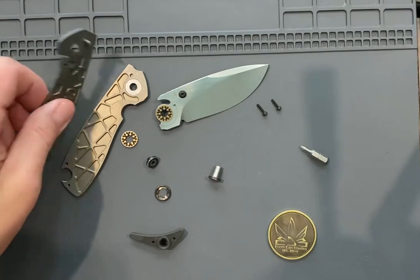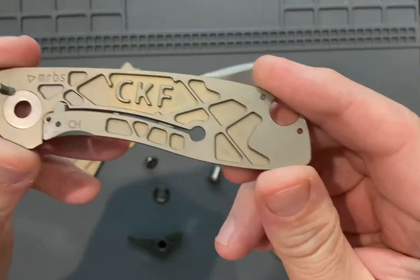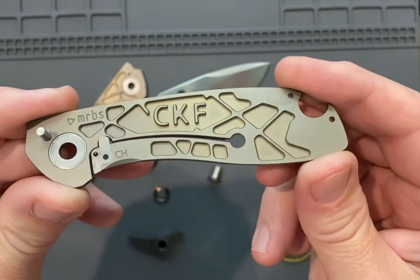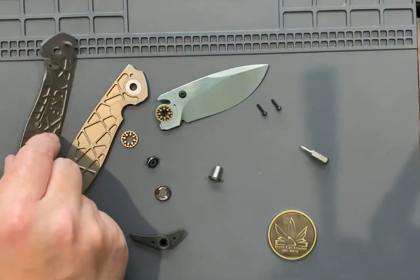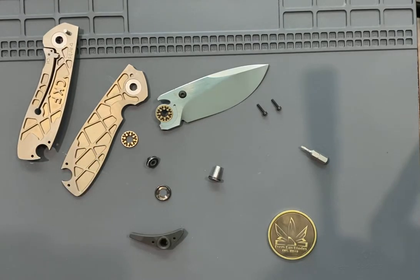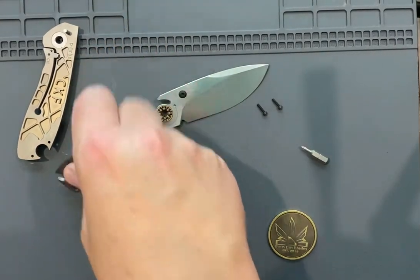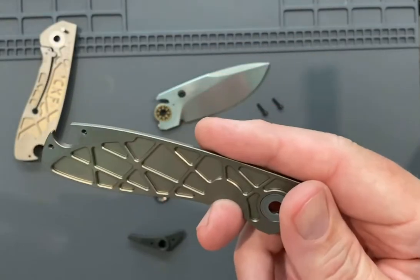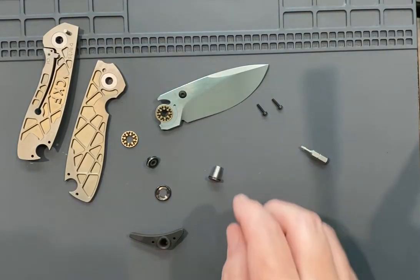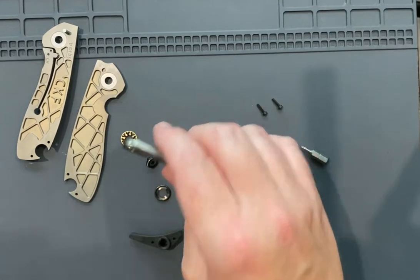One is the extra work done on the interior of the scales — that's just cool, that's kind of an extra step a lot of builders don't do and I think it's cool. And the extensive, extensive skeletalization — this knife is crazy. You'll see in our review, so I'm a big fan of this.